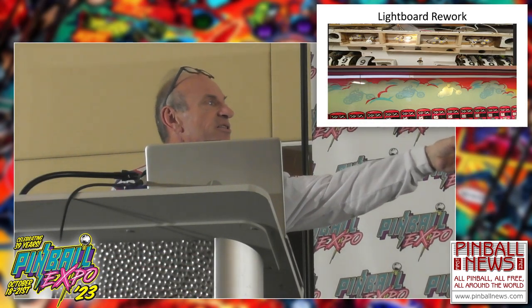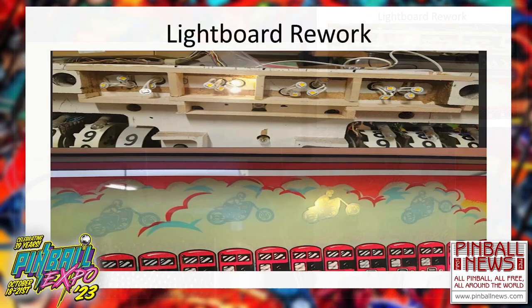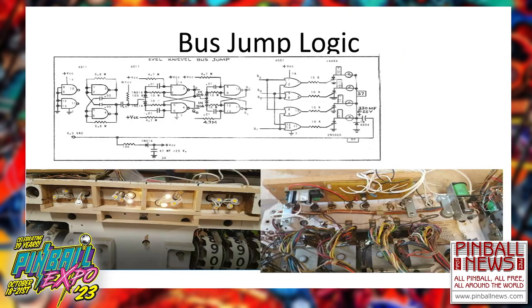To get Evil jumping the buses, I did a little bit of cell work — took some wood just to make the cells, a little bit of wiring, and came up with a digital board. In the electromechanical Evil Knievel, there is a ten-gate flip-flop board to do the continual bus jumper. I've done something similar to get the jumping Evil Knievel.